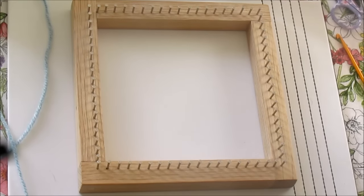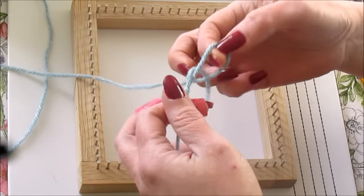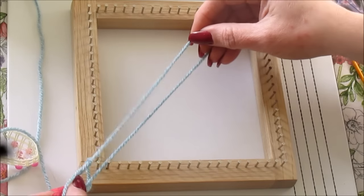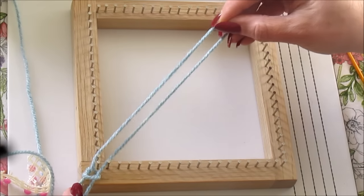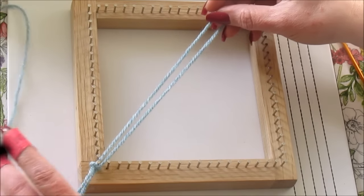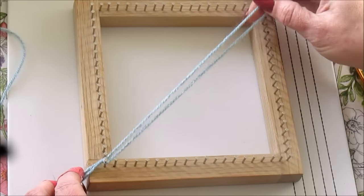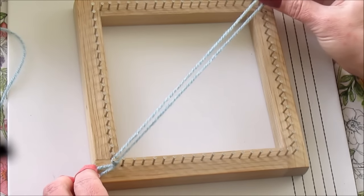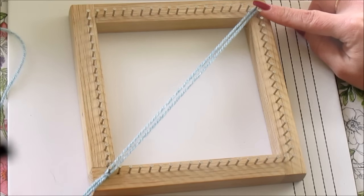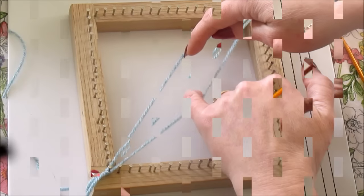To begin, make a slip knot in your preferred method. Place the knot end over any corner pin. Pull the loop of the slip knot diagonally across the loom and place over another corner pin. You're going across your loom diagonally and you now have two strands.